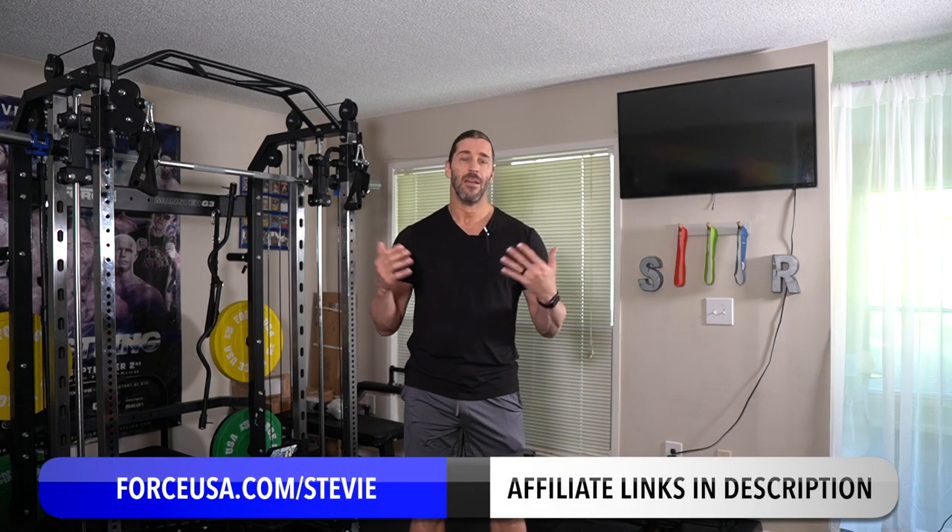Remember to leave a comment below — I'm trying to answer these. There might be a dedicated compilation video coming soon where I answer your home gym questions, whether it's cardio, strength, or even having an arcade cabinet in the home gym. Please leave a comment and let me know what you think. Also subscribe and click the bell to get notified. For Force USA equipment, go to ForceUSA.com/Stevie to save a little money and help fund the channel. You can also go to SteveRichardsFitness.com for resistance band training programs, and check out the affiliate links and codes in the description below. Thank you so much — God bless each and every one of you. Have a great day.